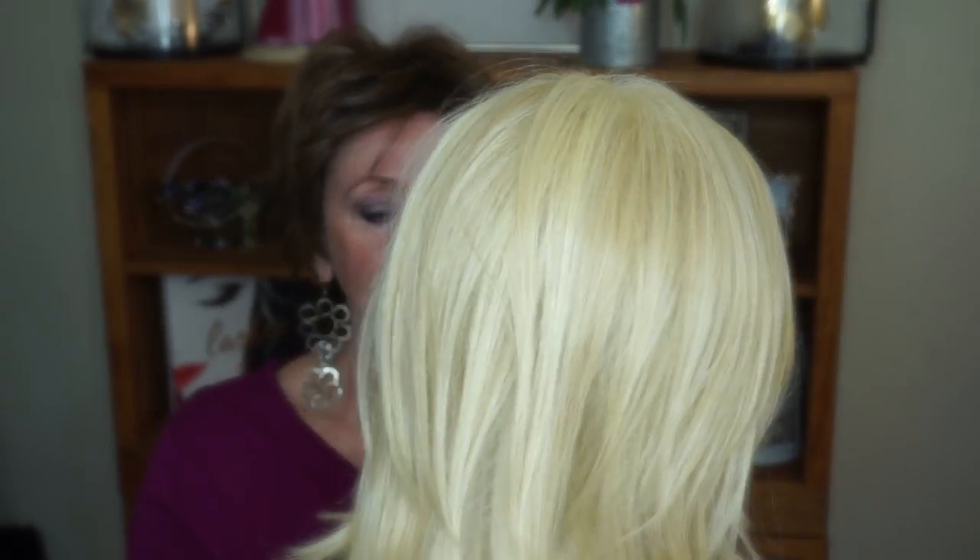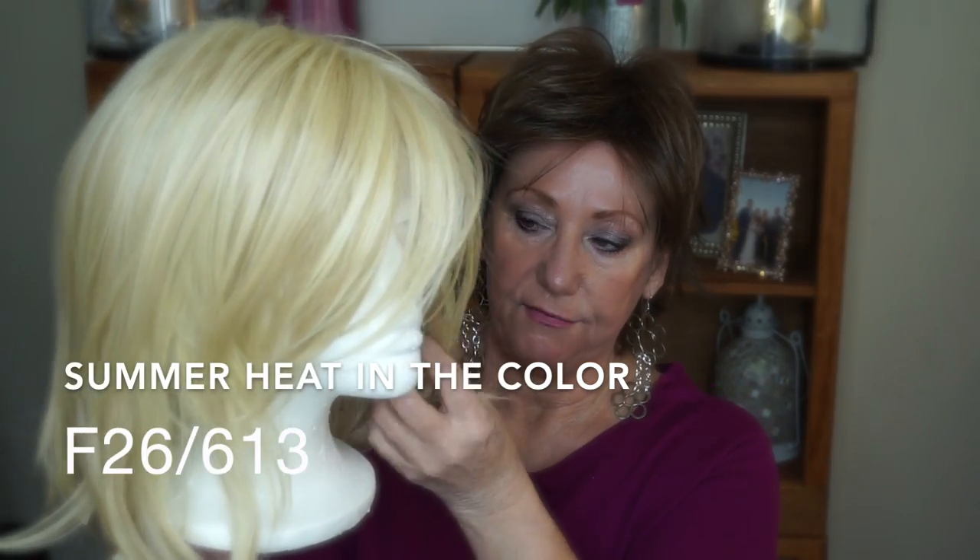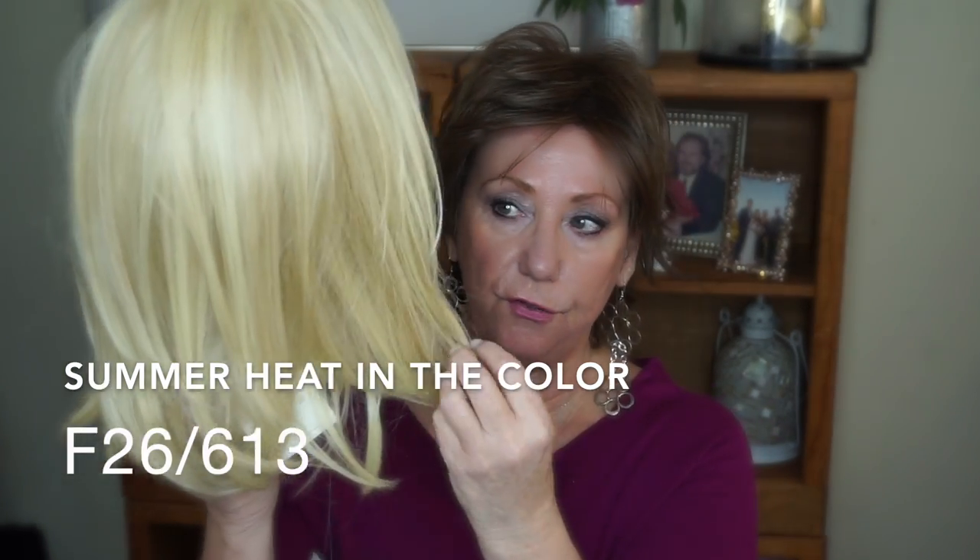This particular one, Summer Heat, has heat friendly fibers, and I have seen this on many content creators. It is a beautiful cut and a super affordable wig. This is from their Statements line, which is exclusive to the wig company, in the color F26613. The cap size is average.